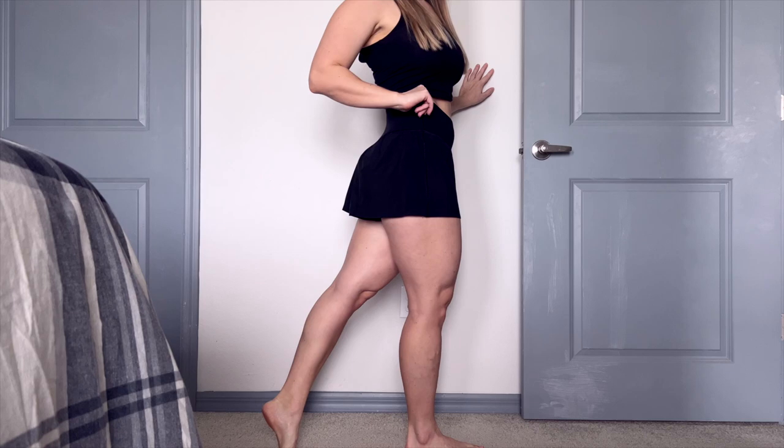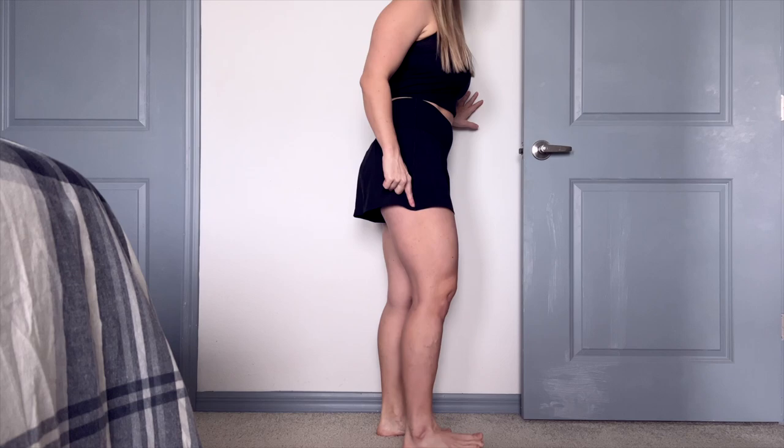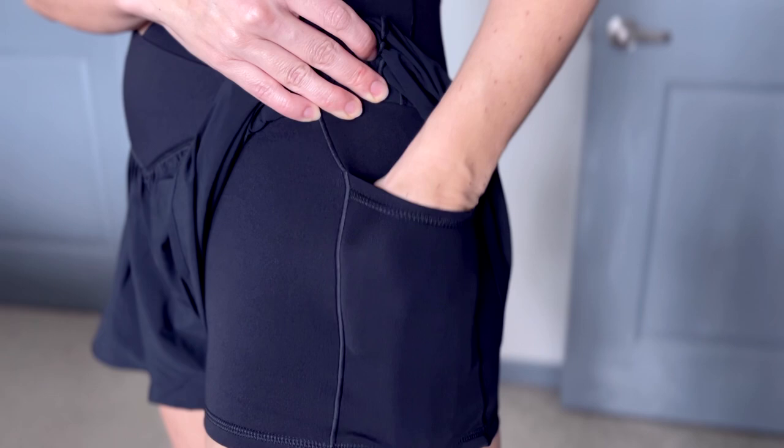Turning to the side, let's go over the spandex under the shorts. Typically I'm not a big fan of that because they ride up. However, this length is a little bit shorter than other shorts I've had with spandex underneath. So it didn't really pinch my legs too much — it was the right fit, which I really like.